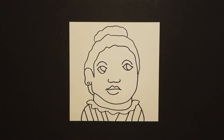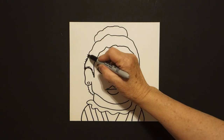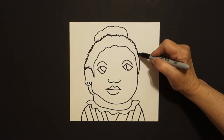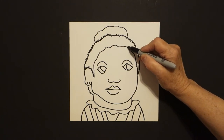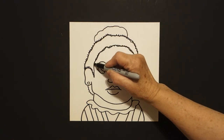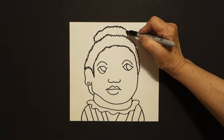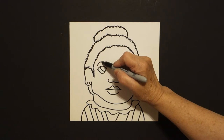Now what I'm going to do is I'm going to do a loop-de-loop all the way around my hairline. I'm going to bring it back up and do the part by her forehead. I'm going to come up and do this space, loop-de-loop it at the top. I'm going to come over and I'm going to do her eyebrows, loop-de-loop, loop-de-loop.